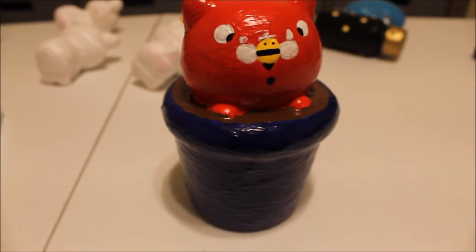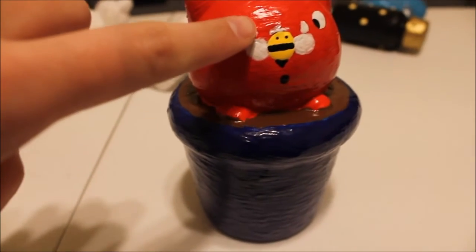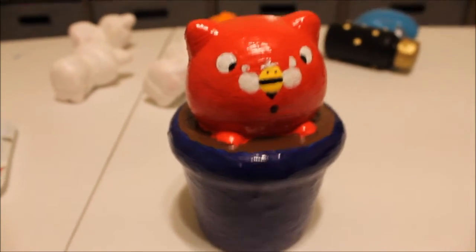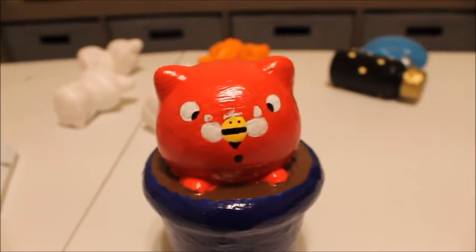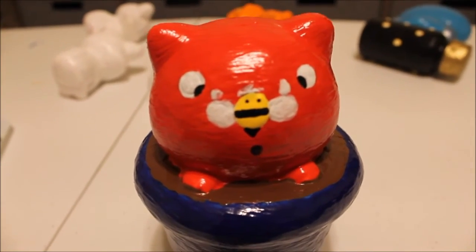I added the face to Baby Daisy and the bee. I had to add white above the bee to cover up the black nose and smile. I think this is going to look so cute — I'm excited. It's really coming together. I just love the face.